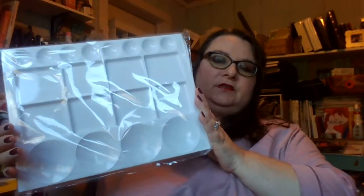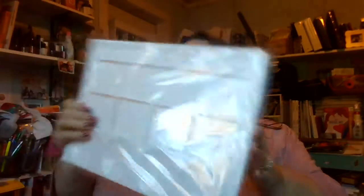I got this slanted San Francisco palette to use with my gouache. I also got a pair of six-inch scissors because I always seem to lose mine — they walk away.